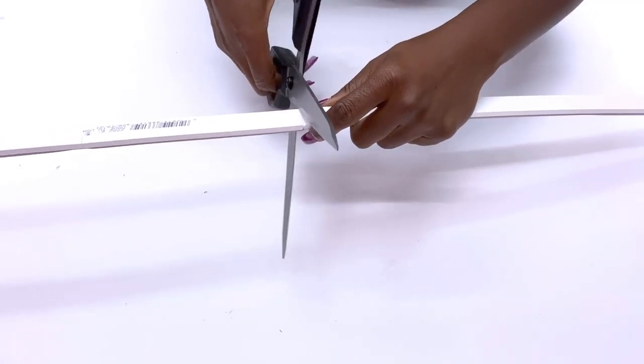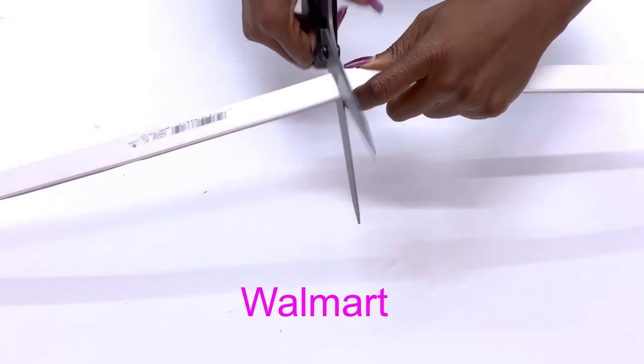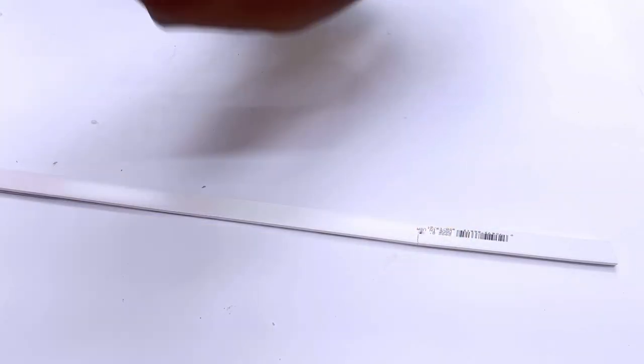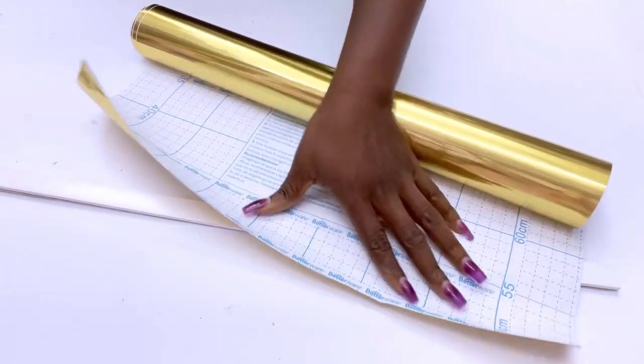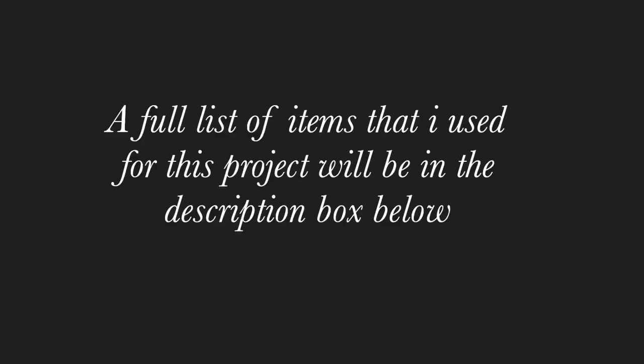Today's DIY is going to be a Walmart DIY, starting with a piece of lath that I had at home that I will be cutting to size. You can also use thin wooden strips in place of the PVC. I will be covering it with gold contact paper, and the link for all the items I'll be using for this project is going to be down in the description box below.